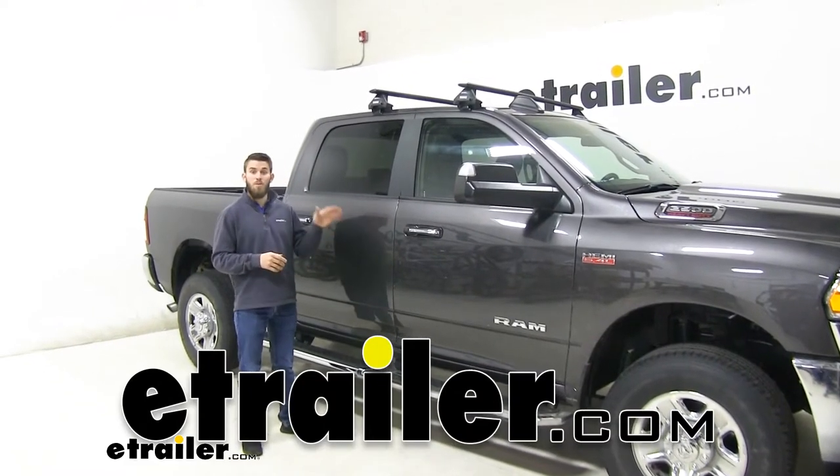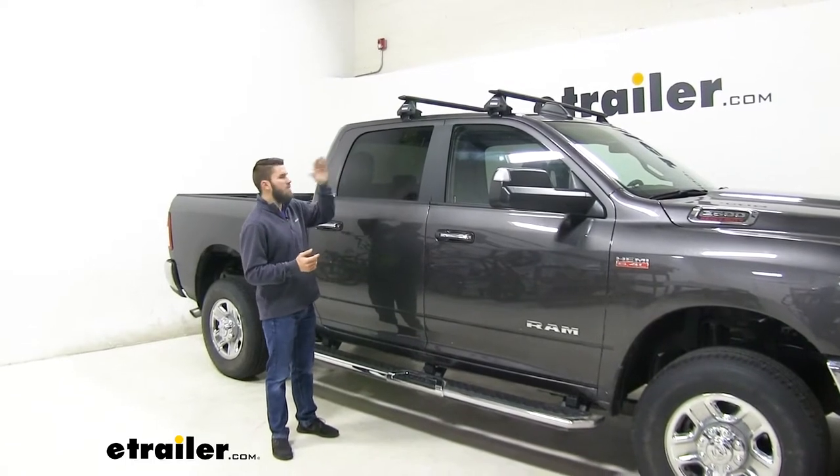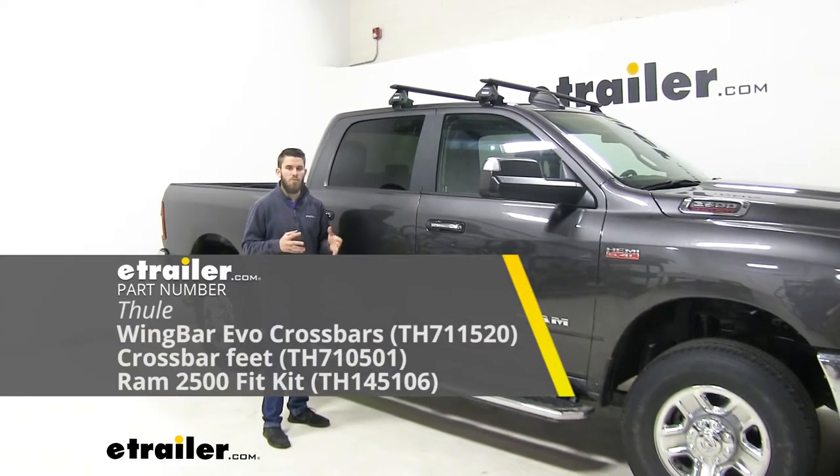Hey everyone, it's Colin here at E-Trailer. Today we have a 2019 Ram 2500 and we're going to do a test fit of the Thule Wing Bar Evo roof rack system.